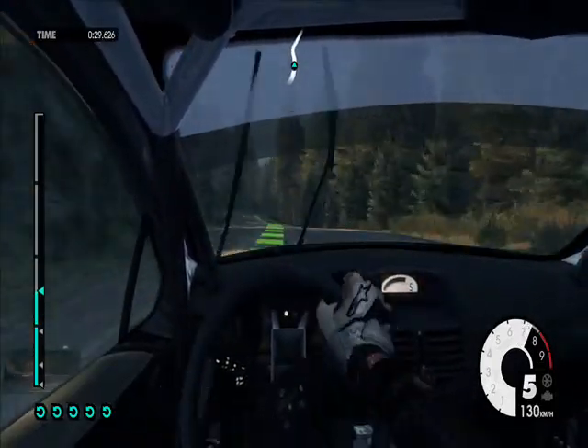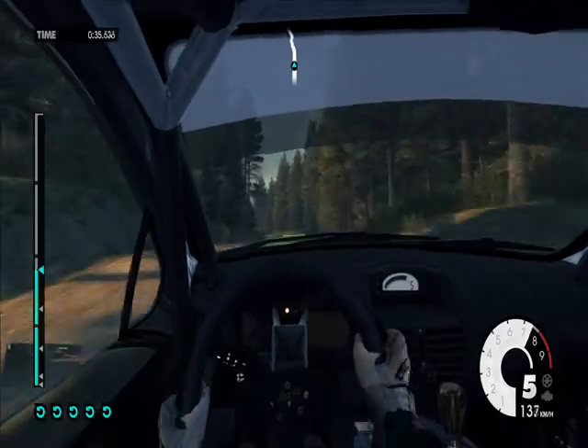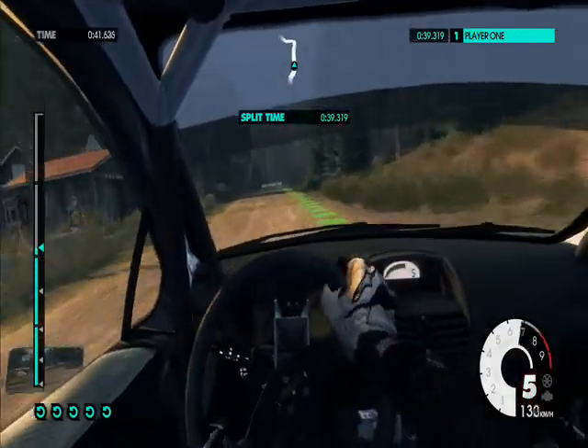Medium right into crest. Easy left. Easy right door cut. Medium left. Easy keep right. Into hard left. Keep in.